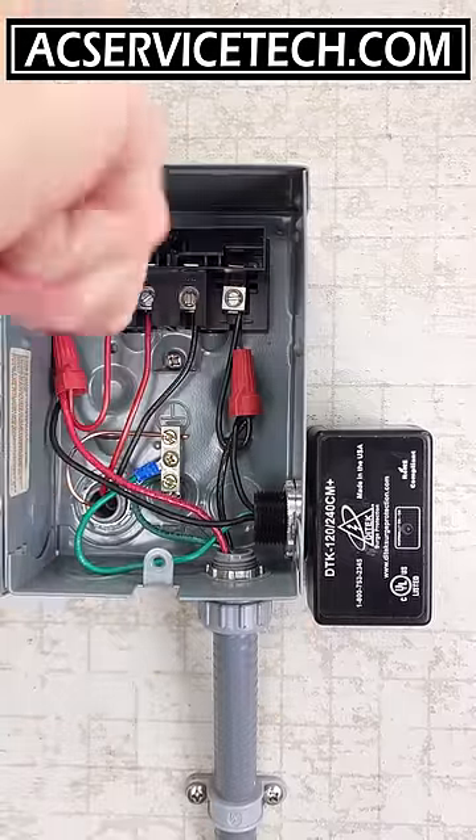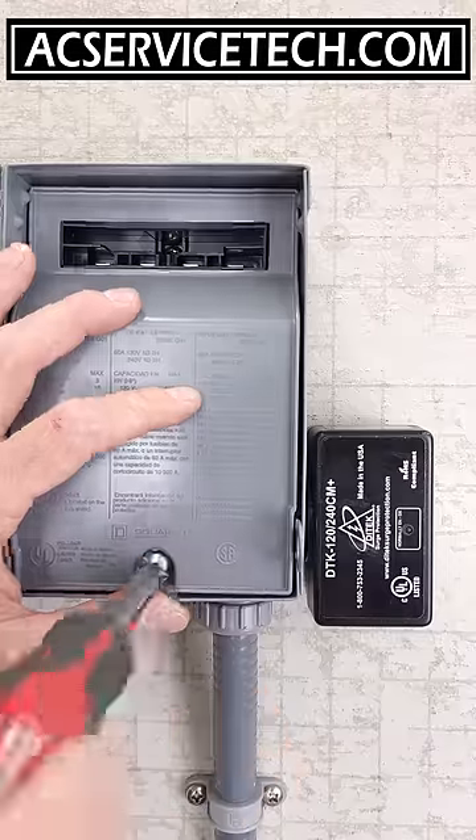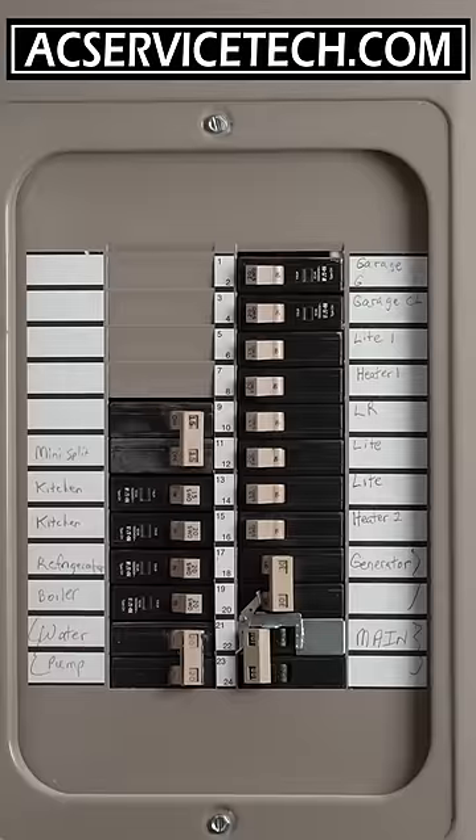After we're done, we put our covers back on, turn our power back on, and the green light on the Ditek surge protector indicates that we are protected.